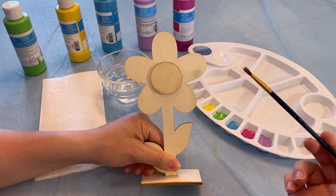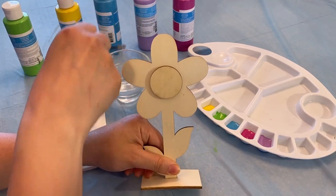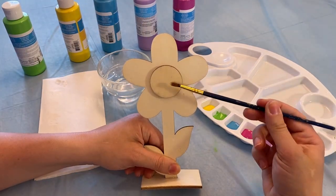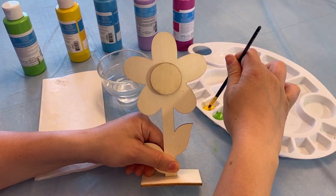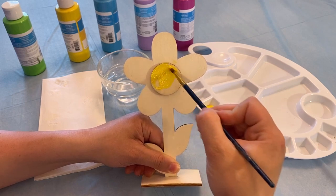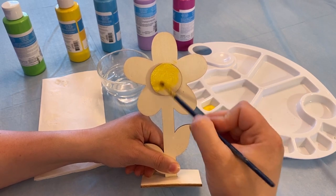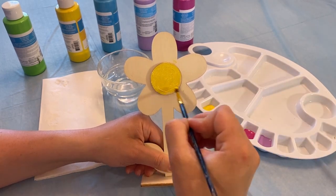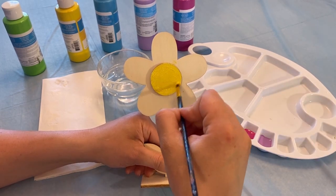Today we'll be painting a sunflower. I'll take my water first, damp off the excess, and then I'm gonna start with my middle. I'll take my yellow color and paint round and round and round to cover it yellow — just like the sun, just like daffodils, dandelions. Sunflowers are my favorite flower, so this is exciting for me!